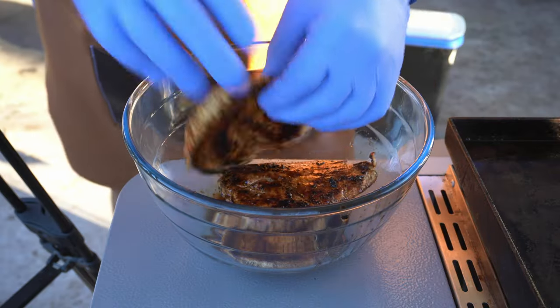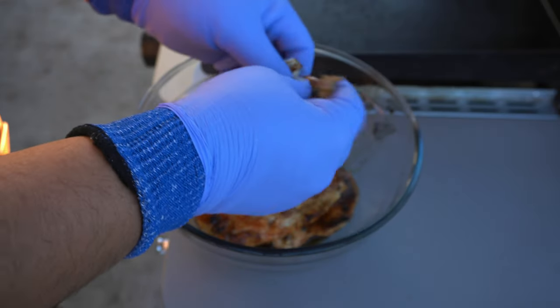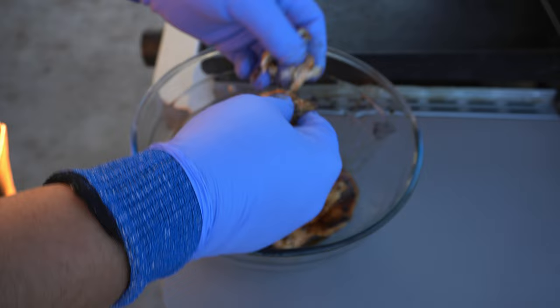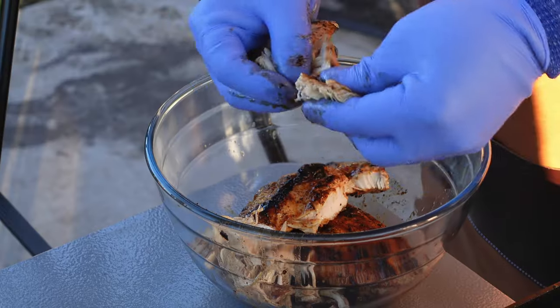Now that our chicken is completely done, we've got it in a bowl and all we're going to do is start shredding it up. It should be pretty easy now that everything is fully cooked. You can see that it's still extremely tender, extremely juicy. The chicken was cooked perfectly.